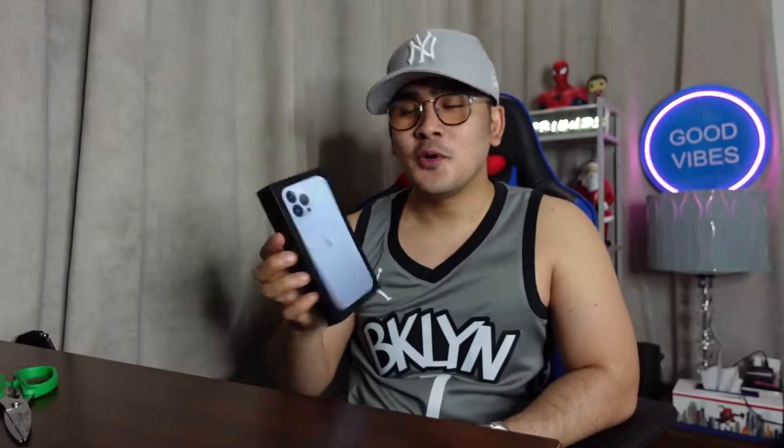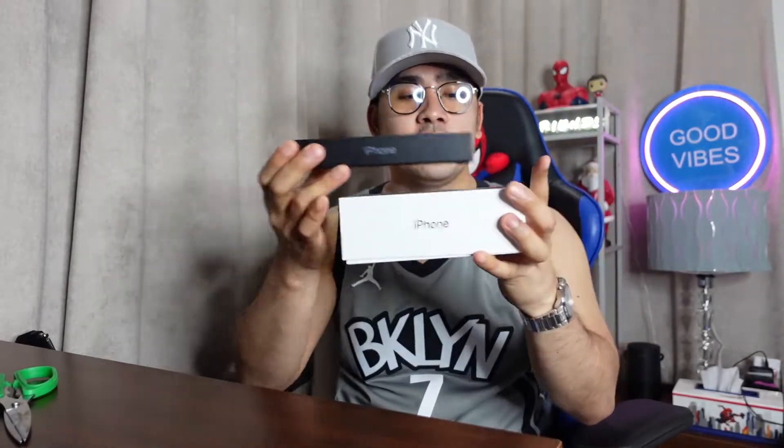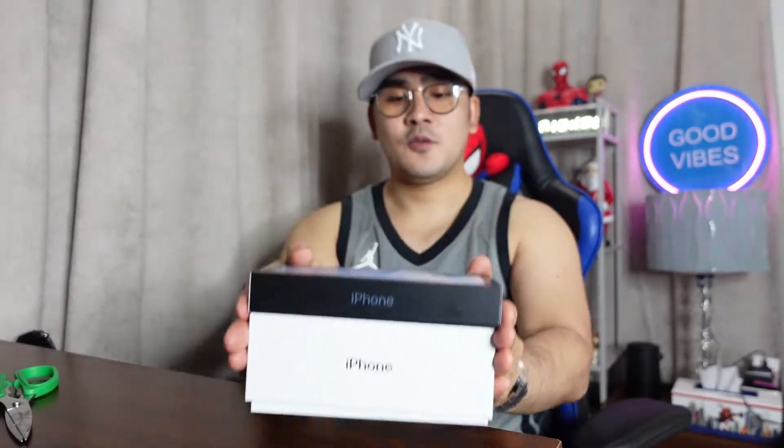I'm so excited, oh my god! The box is very thin. Before, iPhones — the phones with a box were kind of bulky. I have my old one to compare — this was the case for my iPhone XS Max, very thick. And this new one is very thin. It's like double the size difference — so yeah, that's the difference in terms of the box.